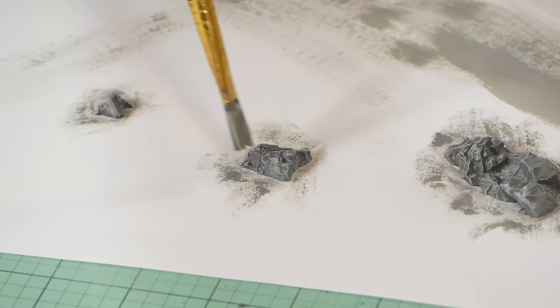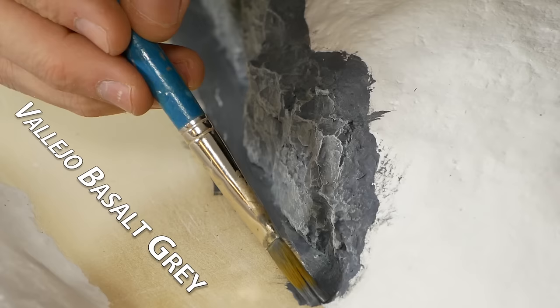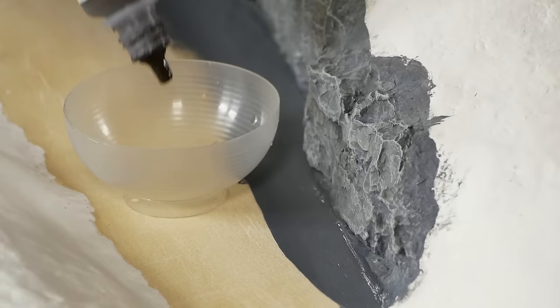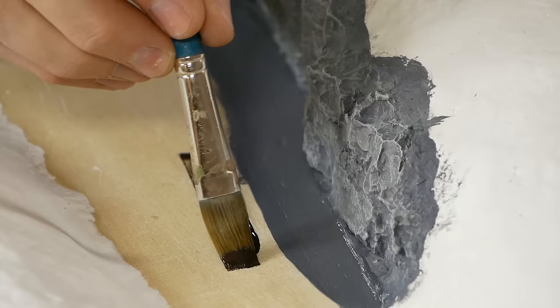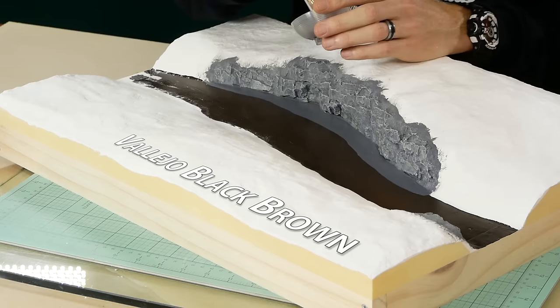The same process of color is applied to the rocks that will be placed in the middle of the river as well. The base just below the rock face is painted gray and the riverbed is painted a black brown right up to the embankment. This will be blended later with an airbrush.